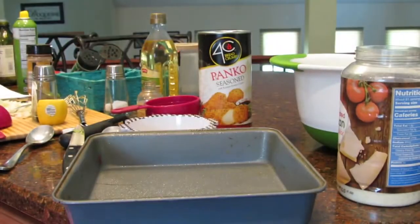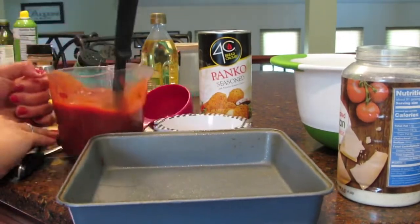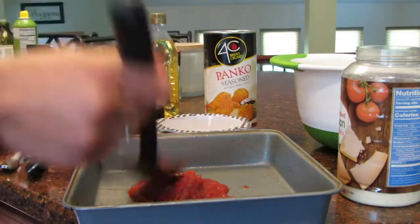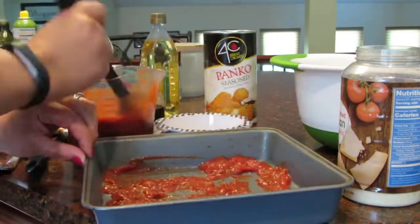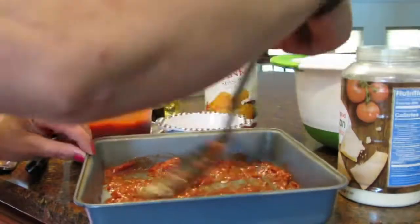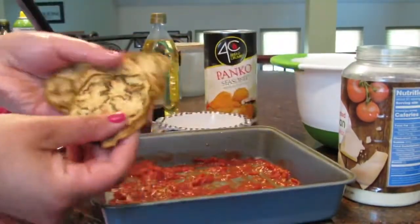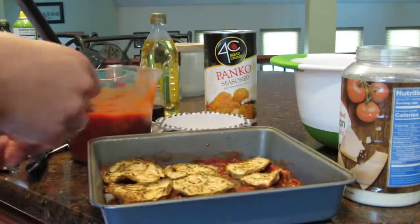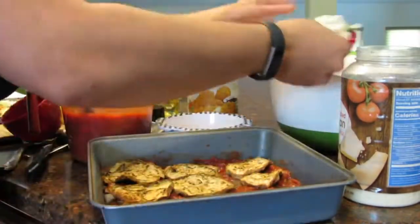Then you're going to coat a 10 inch square baking tray with cooking spray and increase the oven to 450 degrees. The recipe makes a tomato sauce but I use my zero point marinara so this way it saves some time and also I think it saves some points. You're going to spread a half a cup of sauce in the bottom, top with eggplant which is about 10 to 12 slices. I only had one eggplant so I just used what I had.